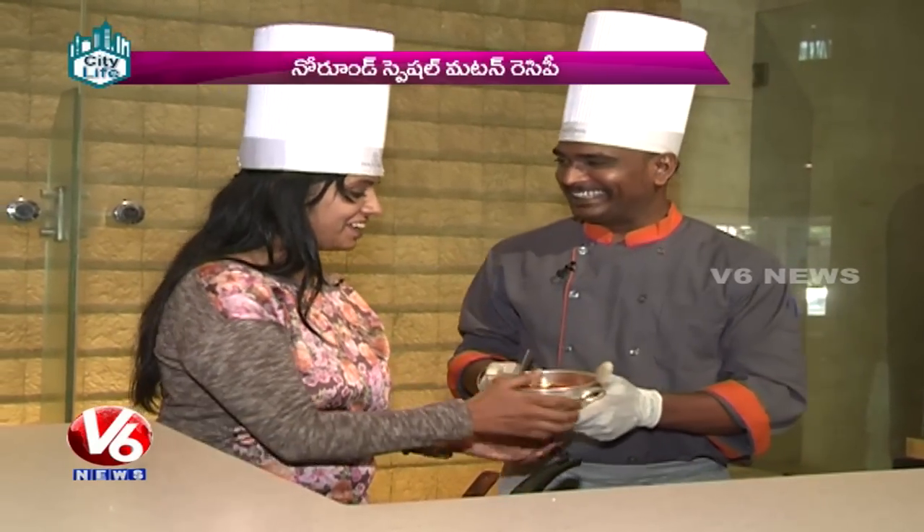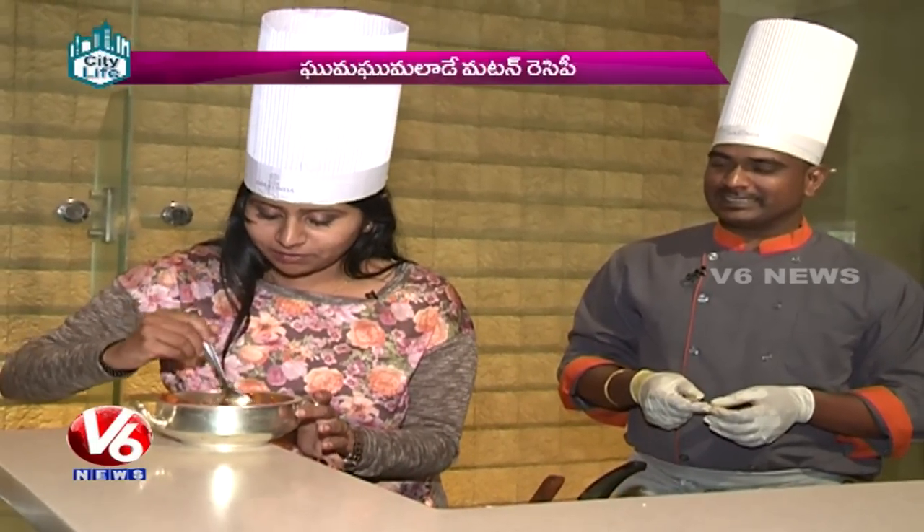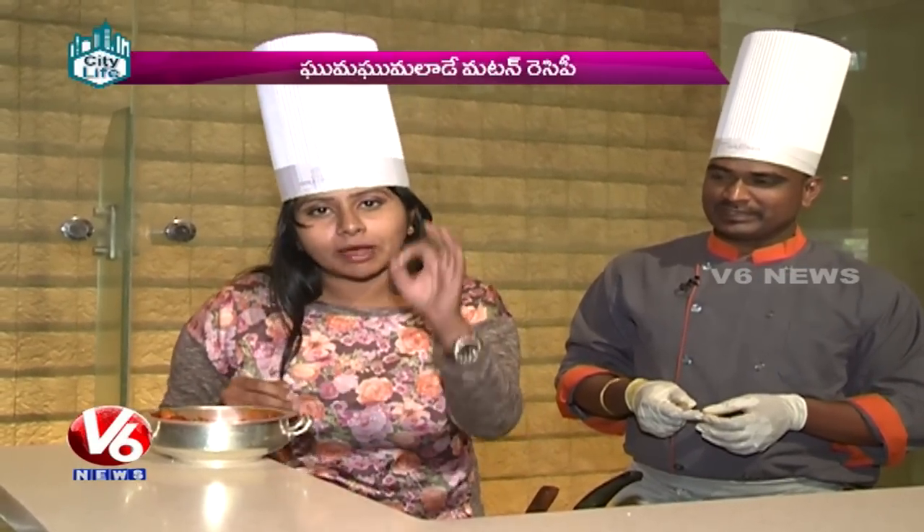Let's sprinkle a little bit of cream and garnish. Now the dish is ready. How do you taste it? It's too good — you can taste it. This is the recipe for the dish. This is Food Corner. This is Priyanka, V6 News, Hyderabad.